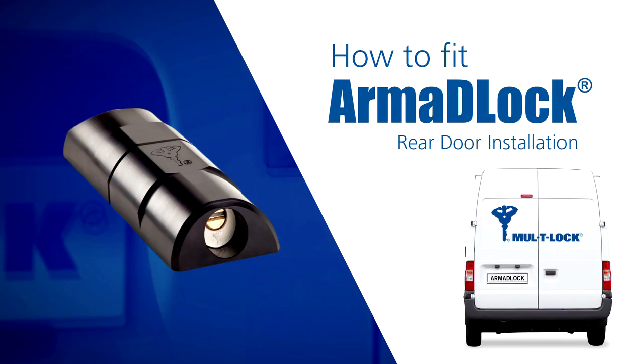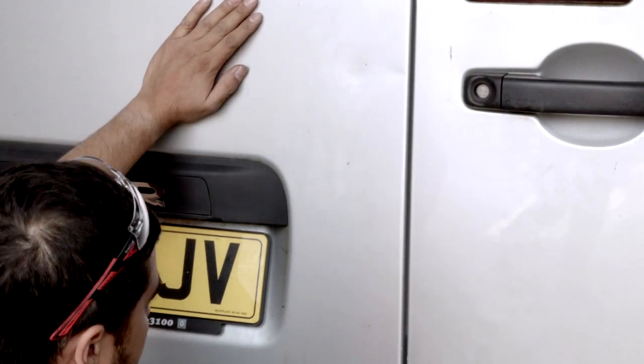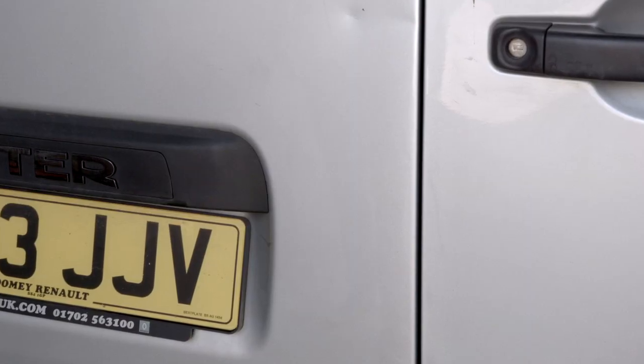Installing MOLTOC Armour Lock to the rear doors. Before we start the installation, we must check the doors for suitability. It's important to ensure that the two rear doors are flushed to one another when closed. If one door is standing too proud, we can adjust it as required.